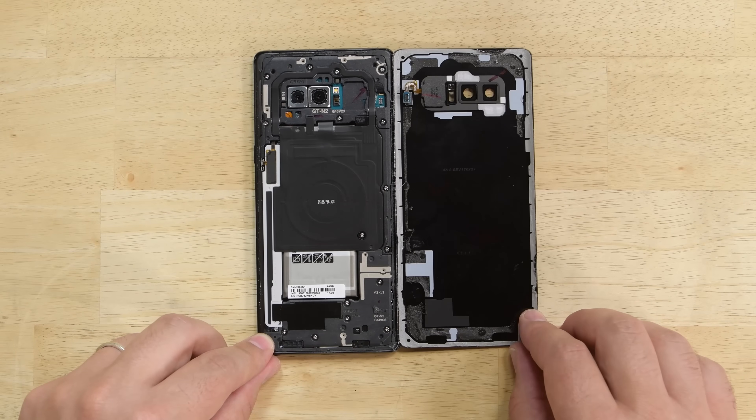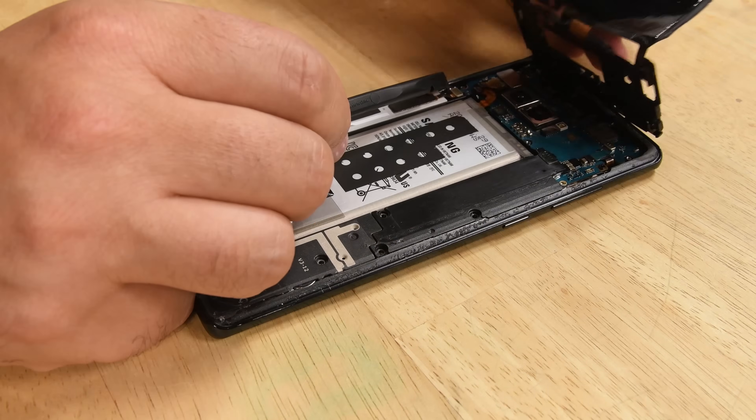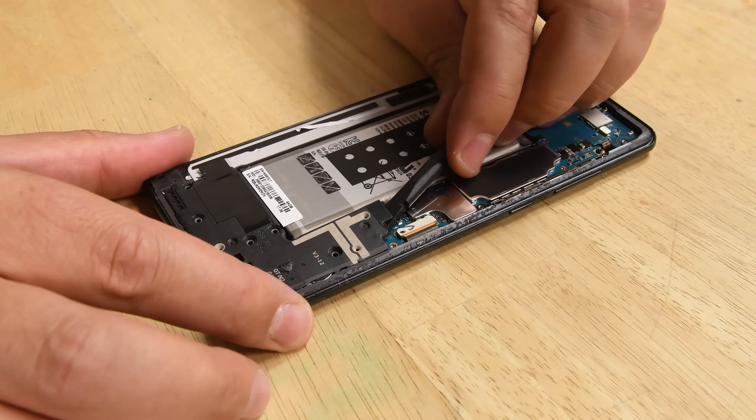It's deja vu all over again as we spy the mid-frame NFC antenna wireless charging coil combo, held in place by Phillips screws. These components look very similar to the ones we saw in the Galaxy S8 and S8 Plus.